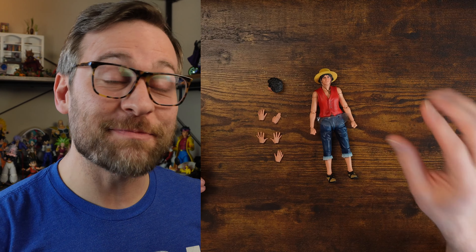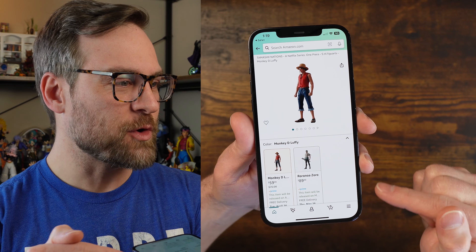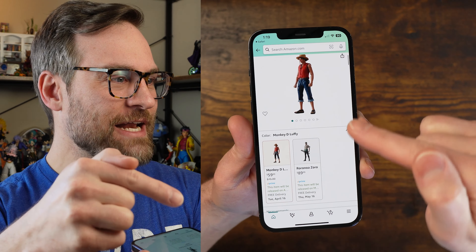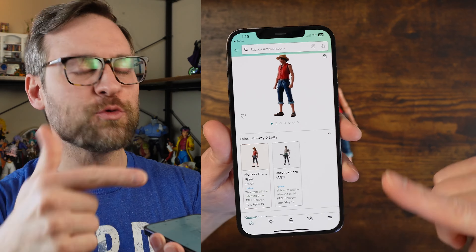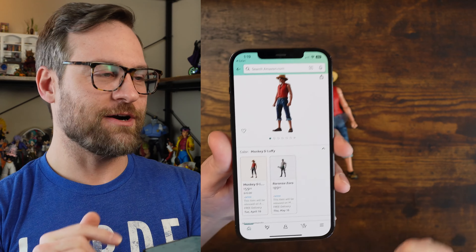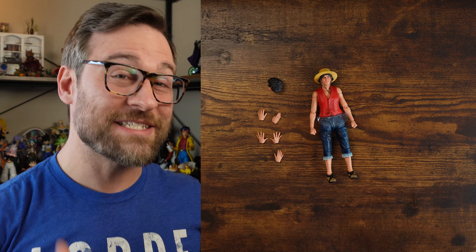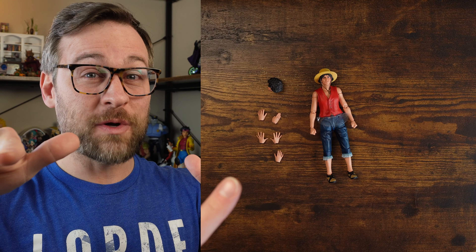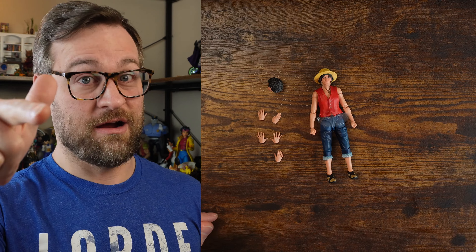Just a heads up — this is kind of really important. If you end up loving this figure, as of the time I'm recording this, he's on sale on Amazon through the Tamashii Nations store. Normal price is $75. If you want to save some money, hopefully that link I shared in the description and pinned in the comments will help — just check, it's there.